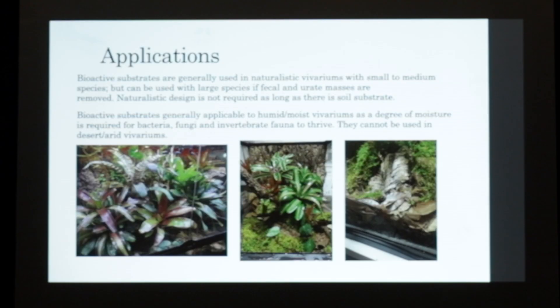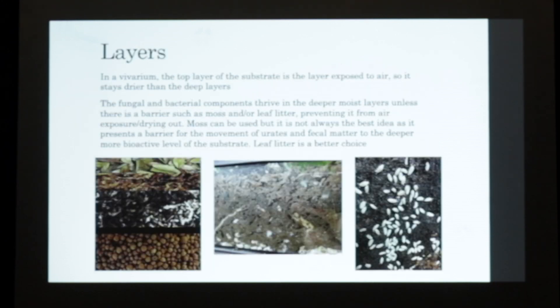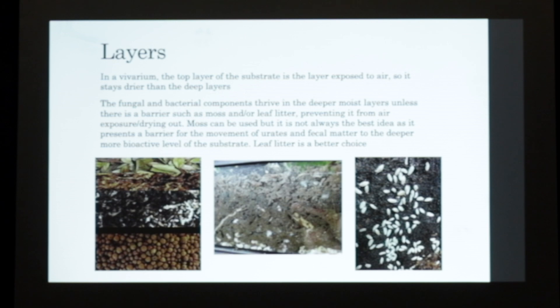These are some vivariums I've made - the middle one is not as appropriate as there is more moss on top. You don't want to use that as much. There are different layers that need to be facilitated. In vivariums, the top layer is always exposed to the air so it dries out faster and doesn't keep all the microfauna. It needs to be deeper, so fungal and bacterial components thrive in the deeper moisture layers. There should be a barrier such as moss or leaf litter preventing the top layer from drying out. The lower levels are the most bioactive, where all your roots, isopods, and mycorrhizal fungi will be.